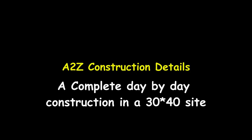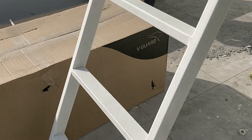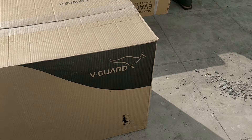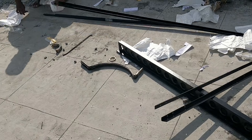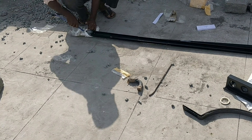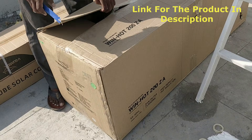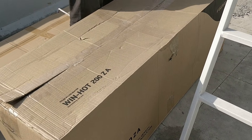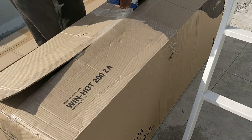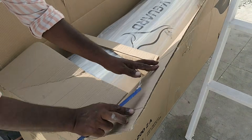Welcome to A to Z Construction Details — this channel has complete details of how a beautiful house is constructed on a 30x40 site. In this video, I'm going to show you how exactly a V-Guard solar water heater is being installed. This is a 200-liter solar water heater and it cost roughly around 22 to 23 thousand rupees, purchased directly from the dealer.